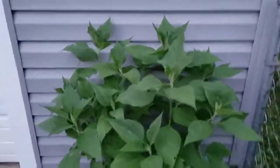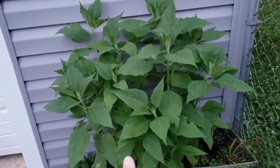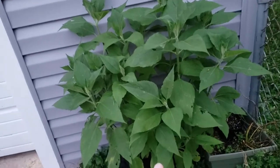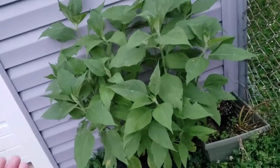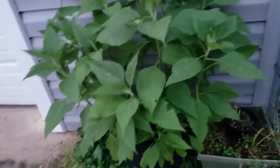Coming out to the side yard, we have our sunchokes, which are doing really, really well. These are leftover sunchokes from the big bed that I planted that just didn't fit in that bed at the time. So I put them in a pot of dirt that was empty and they're doing great.